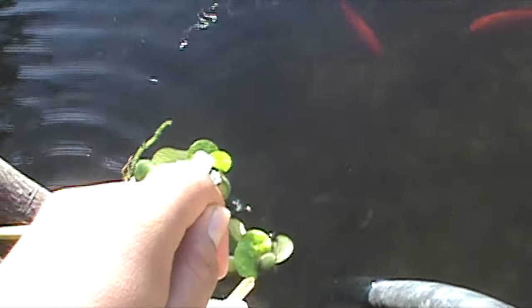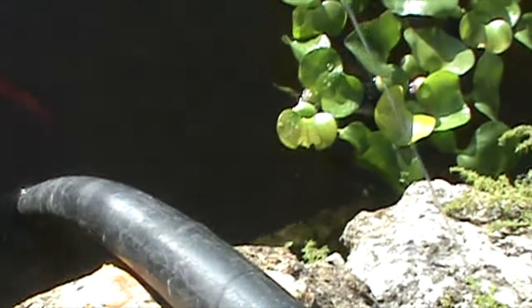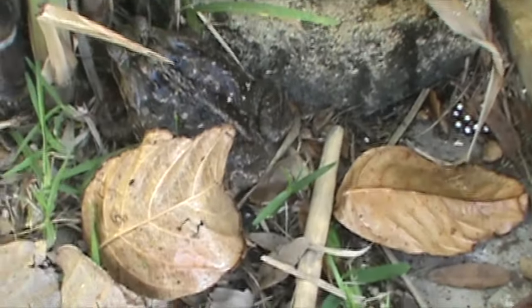Just got back from the park and I'm tired, but let me grab this toad and show you how big he is. He's pretty big — just hiding under there. Look how big this guy is, he's the size of my hand! I don't want him back in the pond yet because he's gonna eat all my fish. I had another toad in here that was even bigger, but he only had three feet — he lost one foot.